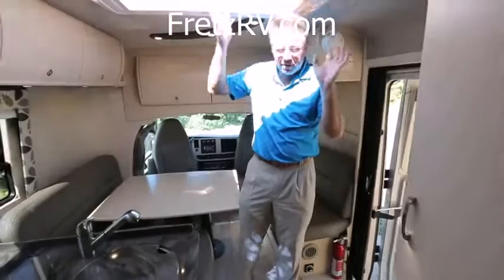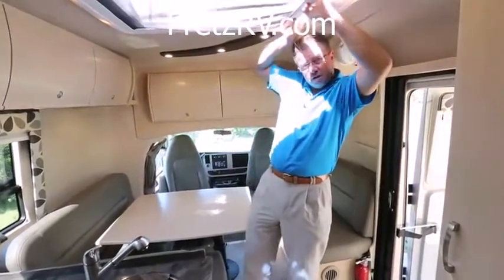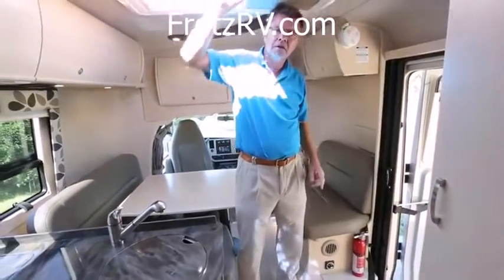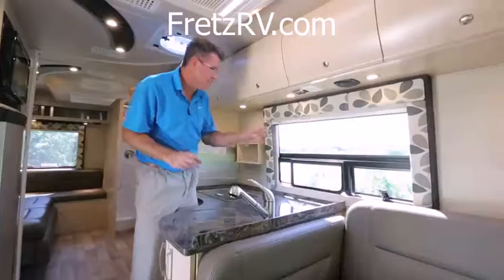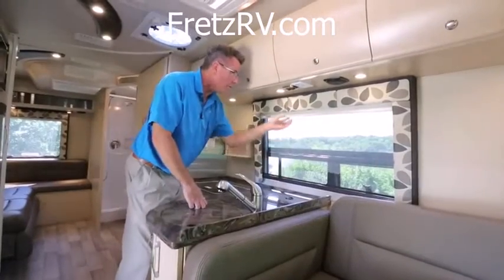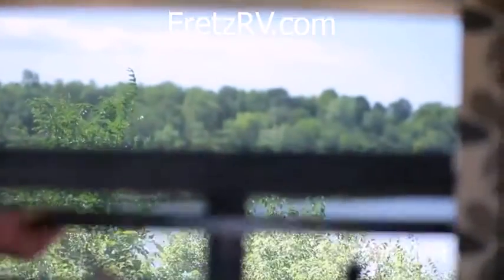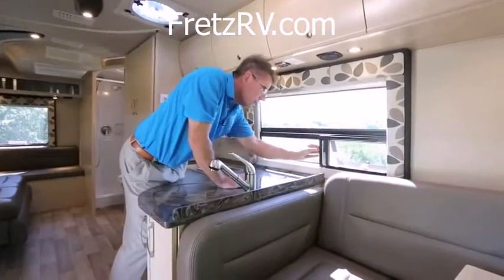If you're worried about bugs, there's a built-in screen on the skylight. And if you don't want sunlight coming in in the morning, there's a shade too. New for 2014 on the windows: we've got our solid wood valences, and an MCD shade — daytime privacy, and nighttime full privacy. Of course on the outside, we've got our curved glass, and the window opens all the way up with a little sliding screen so bugs can't get you.